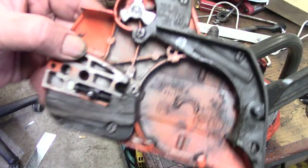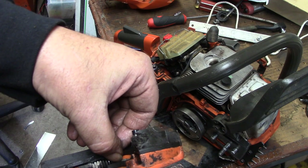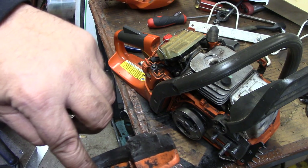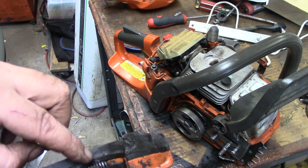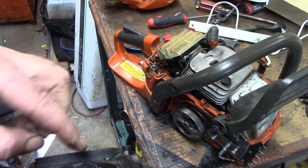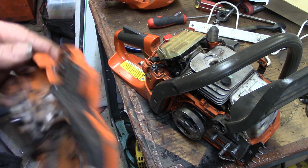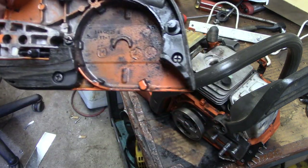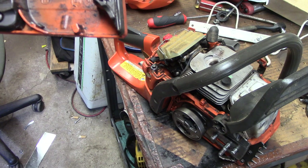I think I'm gonna suggest to the owner that he replaces this chain brake band, because if memory serves me correctly this is supposed to be connected — not rubbing on that spring. I think when it kicks, this is supposed to come down and hit the drum and stop it, but I think it's wearing through. So I don't know if the chain brake is actually working or not. I don't have the bar to try it, but I will suggest to him that he gets that replaced — because why you wouldn't want a chain brake, I don't know.